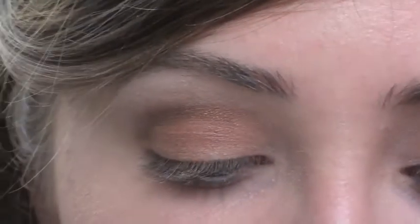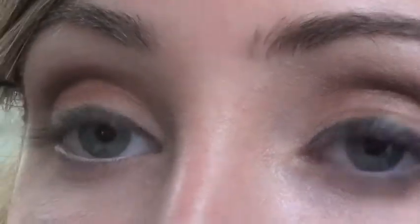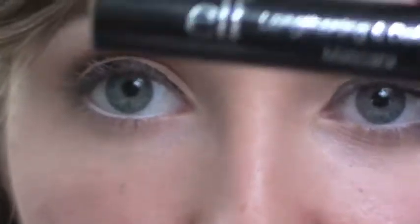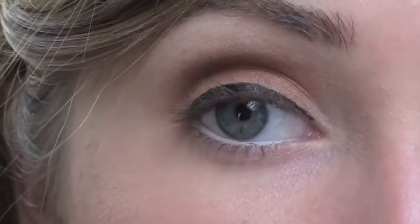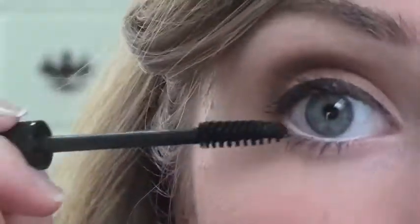I'm going to be using a liquid liner from Maybelline called Line Stiletto. I'm going to be drawing a line starting in the middle of the eye and going outward, then connecting it right here like that eye. And finally, I'm going to be taking the E.L.F. Lengthening and Defining Mascara and applying it on the top and bottom of the lashes. And that completes the natural look using browns and creams.